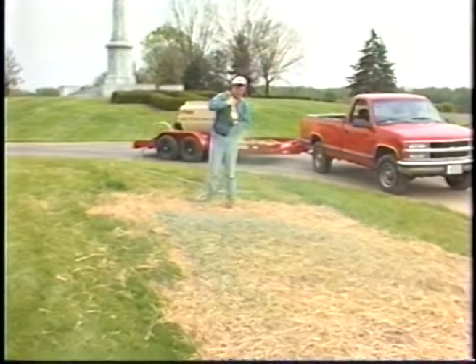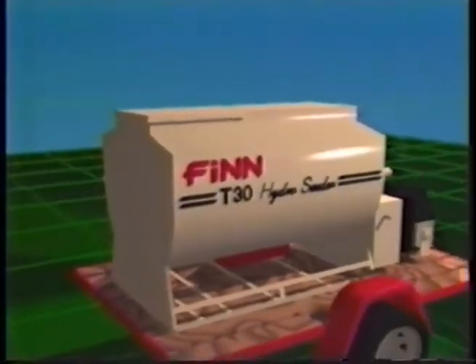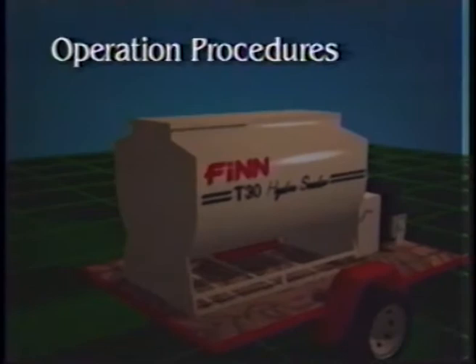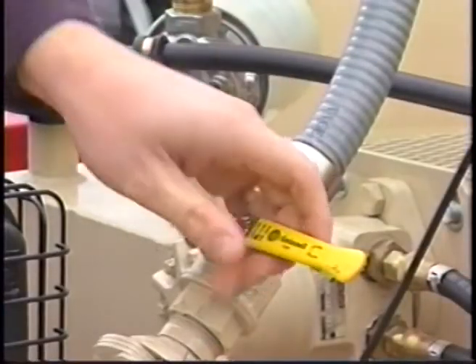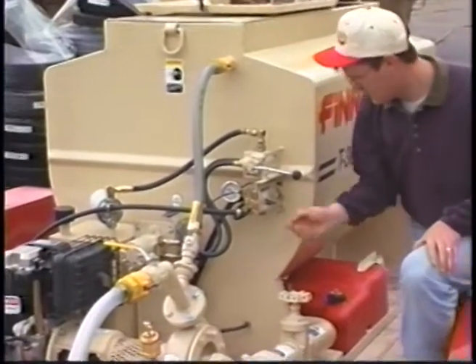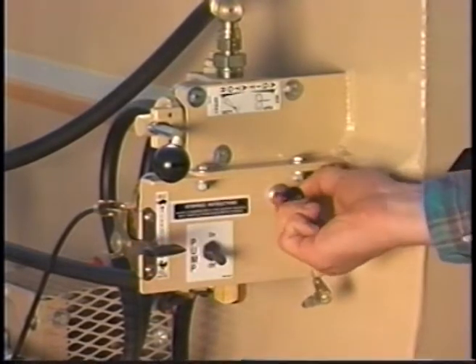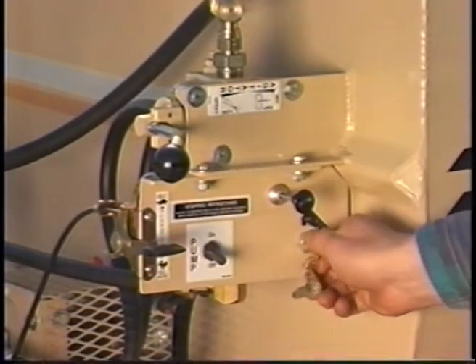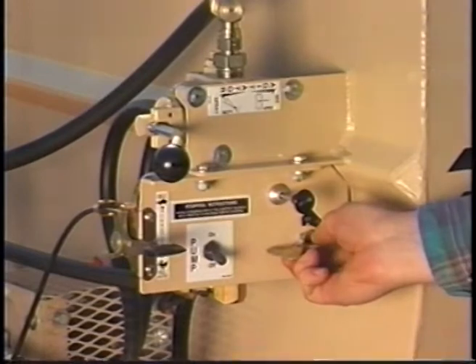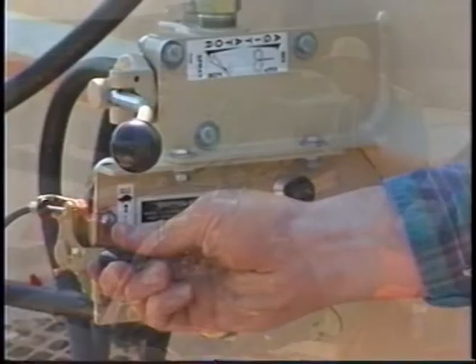The remote valve provides fingertip control when doing an application at the work site. Before starting your hydroseeder up, you should turn the recirculation on and the discharge valve off as shown. Now ensure that the clutch is disengaged and that the agitator is in the neutral setting. Set the throttle to about one quarter open. Pull the choke control out. Turn the ignition key until the engine starts up. Push the choke in to establish even running.